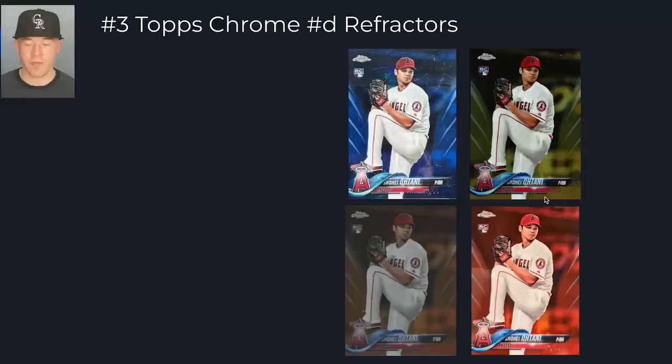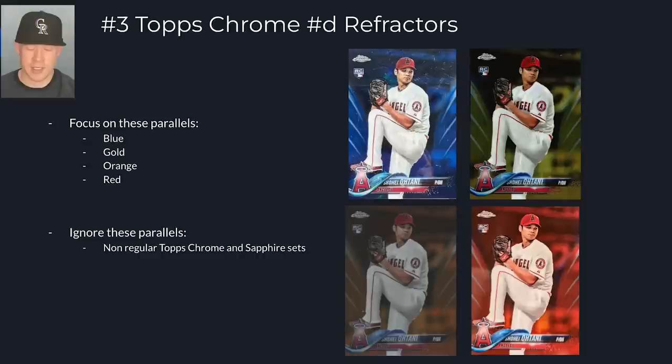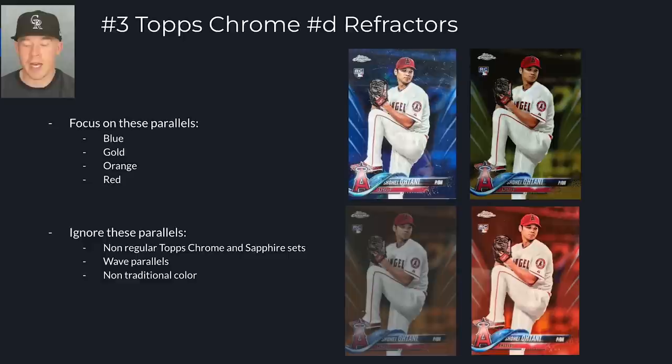At number three, we have Topps Chrome numbered refractors. In the past I would have put Topps Chrome Sapphire above Topps Chrome, but because there are so many bastardized versions of Topps Chrome out there, I think the regular Topps Chrome is going to have the most value. Focus on these specific parallels: the blue at 150, the gold at 50, the orange at 25, the red at 5, and the superfractor. I would ignore wave parallels like red waves, orange waves, and gold waves — I'd rather have the traditional flagship color. Non-traditional colors like greens and magentas will not have the same value as the four flagship parallels that have been around a very long time.